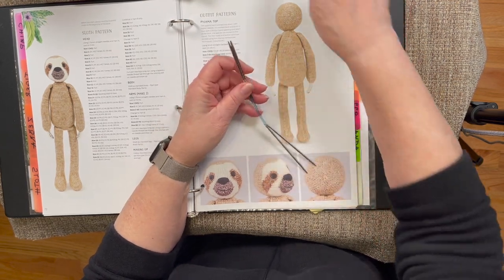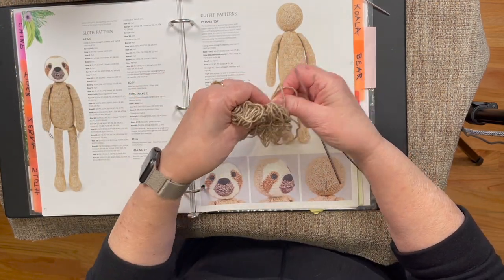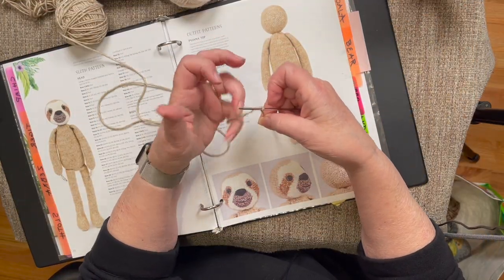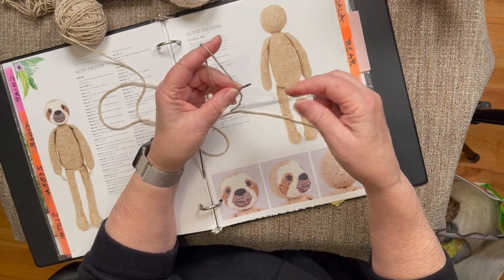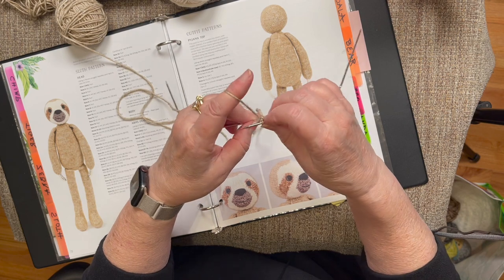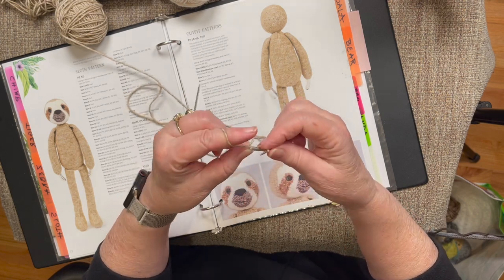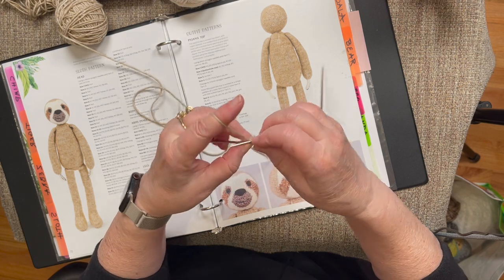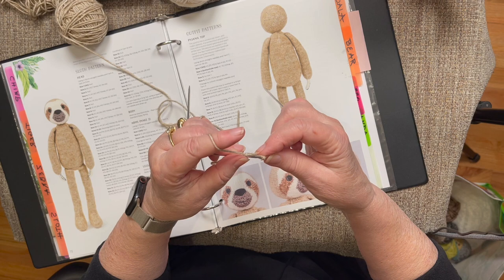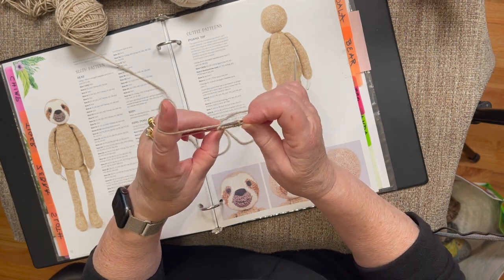I have the same needles I've been working on the body with. I have a little bit of yarn here, but I might run out, so I'm going to go to my larger quantity of yarn and cast on nine stitches. This is my typical cast on - whether you knit it on or long tail doesn't make a difference. I just want to remind us not to knit too tight or cast on too tight.